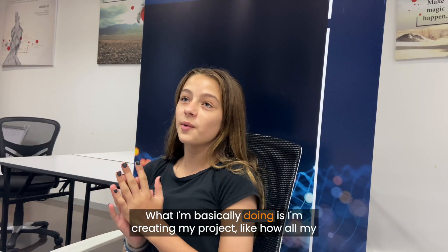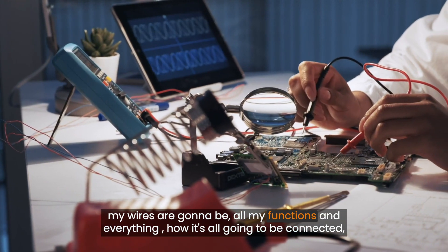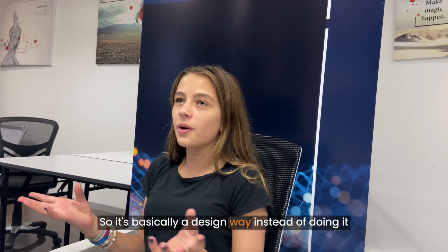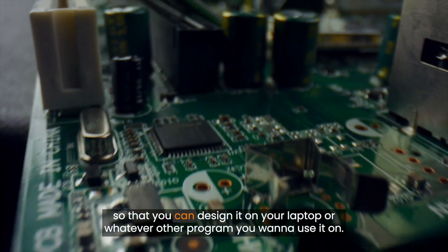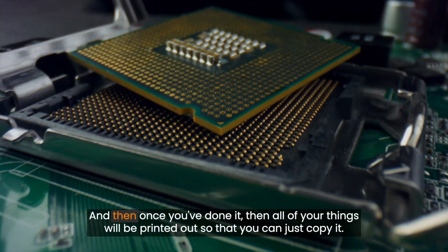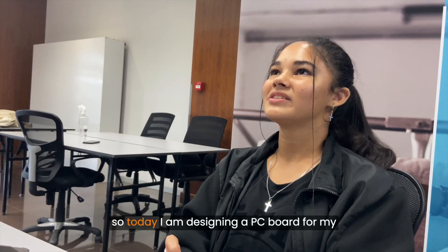What I'm basically doing is creating my project — how all my wires are going to be, all my functions, and how it's all going to be connected — and then it'll be printed out. It's basically a design approach done on your laptop or whatever program you want to use, and then once you're done, all your things will be printed out so that you can just copy it.